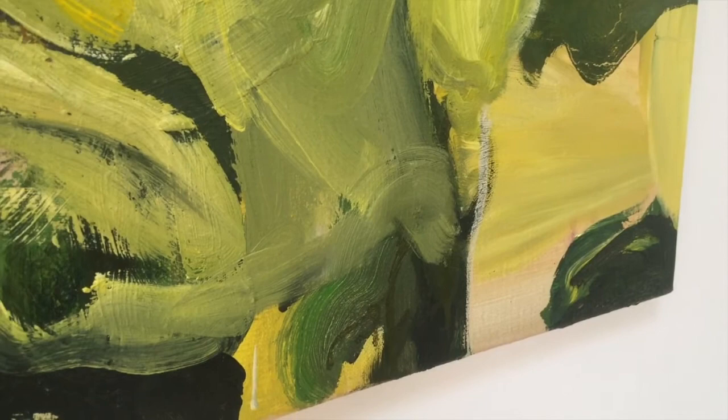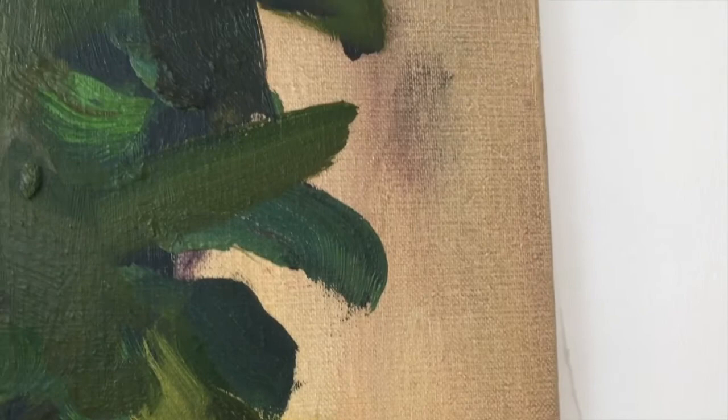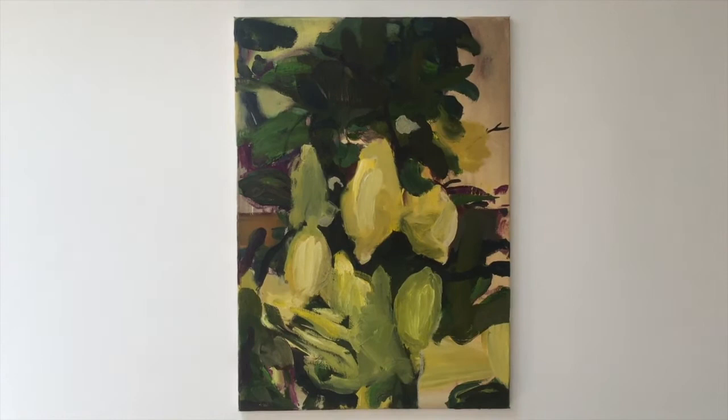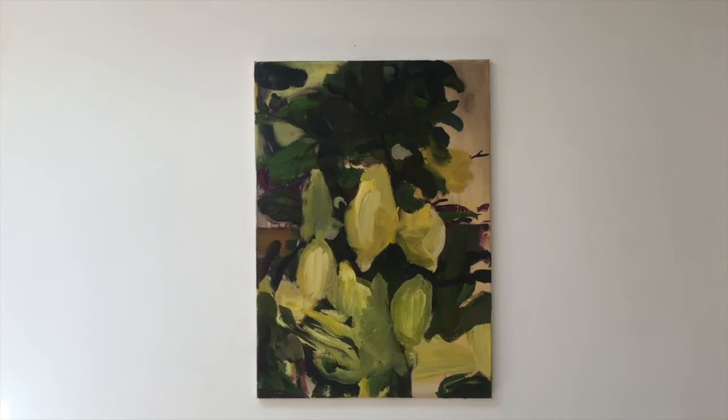Parts of the background have been treated as in the 17th century and have not been covered anymore. Parts of the background have been treated more, conveying depth to the painting — and indeed we see an illusion of depth and a play with the illusion of depth in paintings, using merely green with some purple shadow parts.